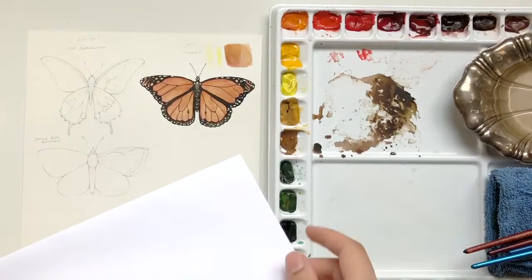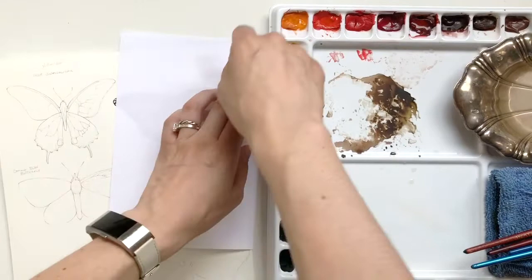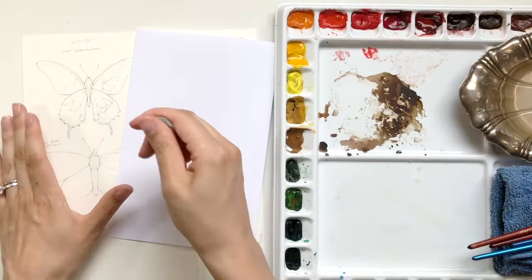Because I'm right-handed and I foolishly started on the monarch instead of the yellow swallowtail, I do need to make sure that I'm protecting the monarch painting. Because of the oils in my hand and just general risk of dirt, I need to either lay a piece of copy paper or a tissue over that so that it doesn't mix with the paint. Especially with watercolor, if the oils on your hand mix with it, it will create not only a resist, but it could actually pick up and move the paint itself.